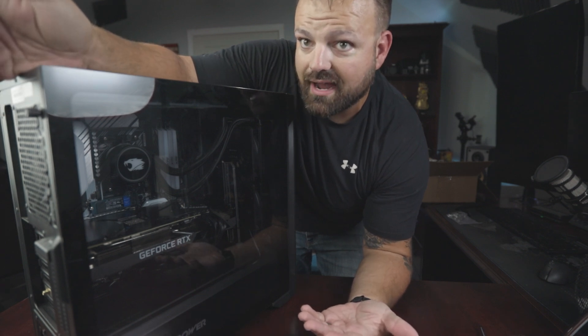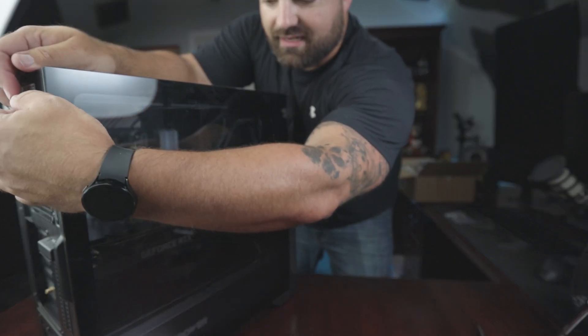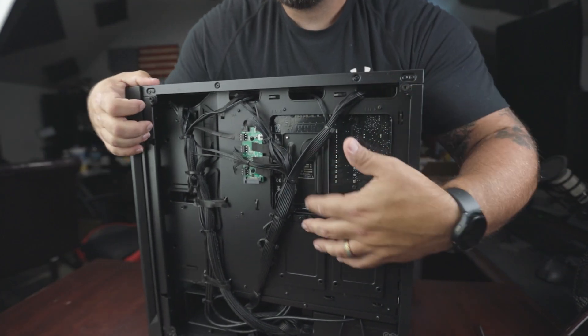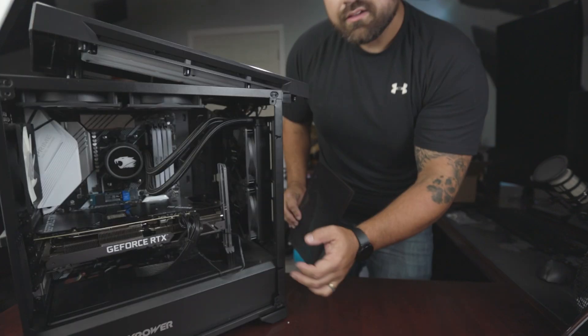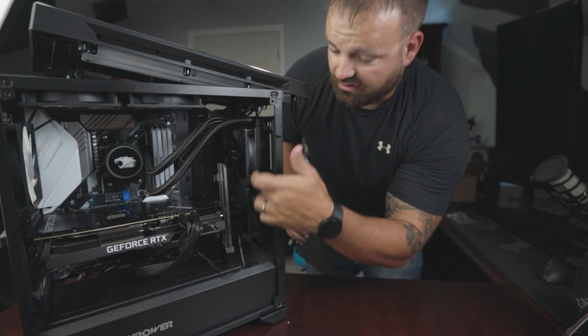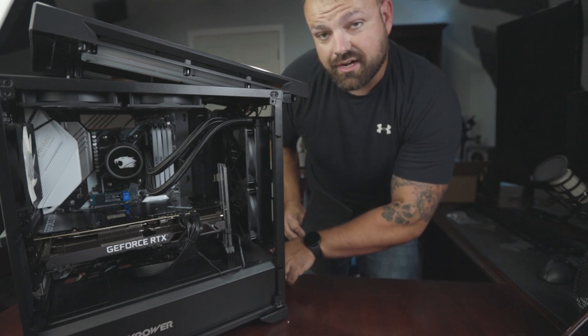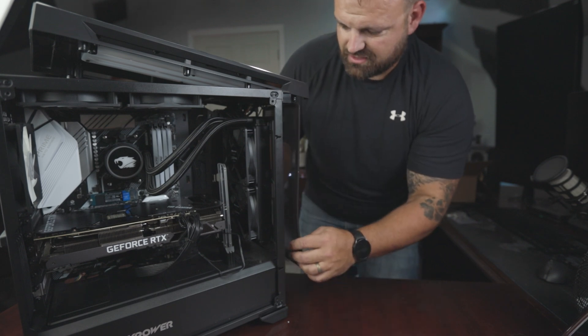Obviously the first thing I did was disconnect the computer, pulled all the cords out of the back, and moved it to a different location so I could film this. It's not plugged in. So I've got to take off the side panel here. Here's the back of the PC. My two fans are up on top with the radiator, and down on the bottom are just two trays for hard drives that aren't in there.